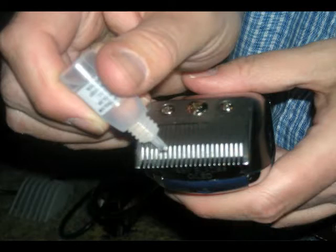I almost forgot — I wanted to show you how to apply the oil. As you can see in this picture, I'm just putting a drop or two of oil on the blades. I'll then run the blades for about a second and wipe off the excess. The key is to use the oil that's supplied — you don't want to use other types of oil like vegetable oil or hair tonic, because that's going to gunk the blades. This little tiny bottle will last you a very long time since you're only using about a drop or two. Definitely try to oil it after each use and clean out the hair, and you'll get the longest life possible from your hair trimmer.